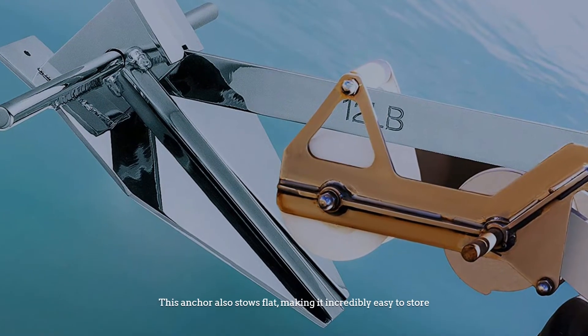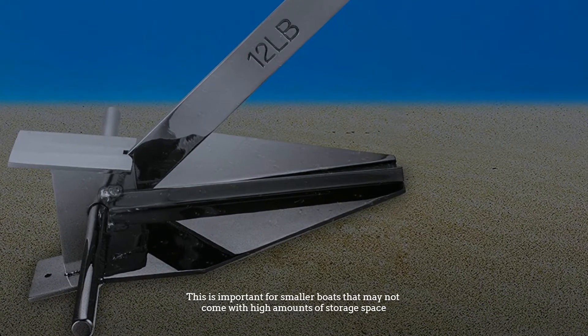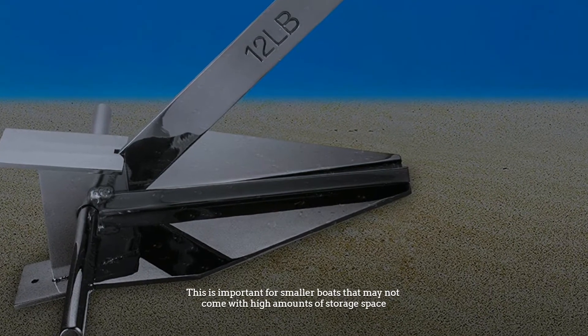This anchor also stows flat, making it incredibly easy to store. This is important for smaller boats that may not come with high amounts of storage space.